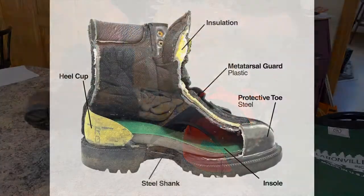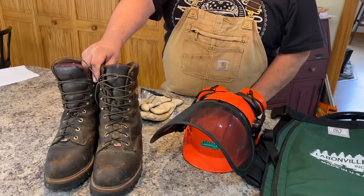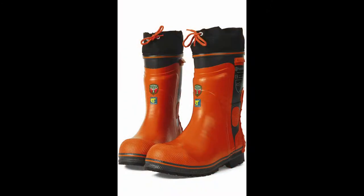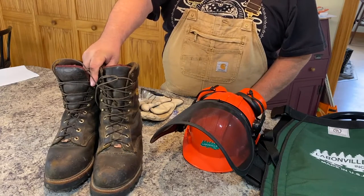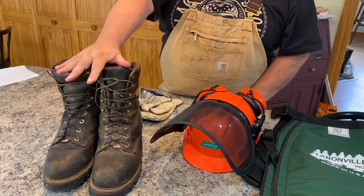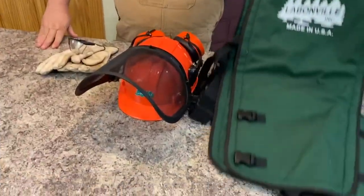Even though these aren't Kevlar-lined, they're very thick and have an honest steel toe all the way back here, which adds an extra level of protection. They do make them lined with Kevlar. They have both regular leather work boots and rubber work boots available. I don't feel I need the Kevlar-lined ones for the amount I run the saw, so for the most part, if I'm running one all day, these are what I'm going to be wearing on my feet.